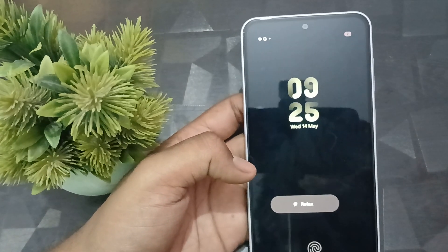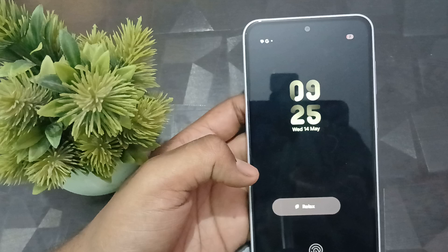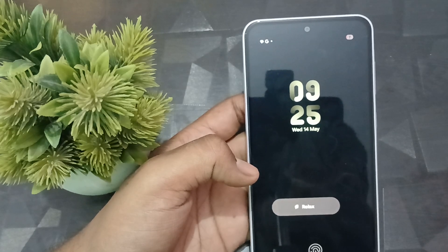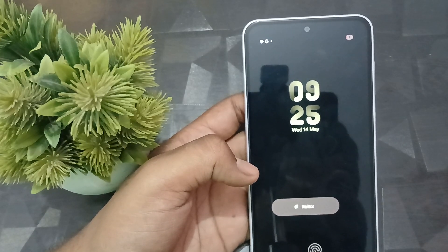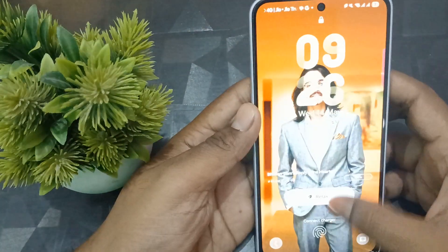Hi guys, welcome back to my YouTube channel. In this video we will see how to set up voicemail on your Samsung Galaxy A36, A56, and A26 models.